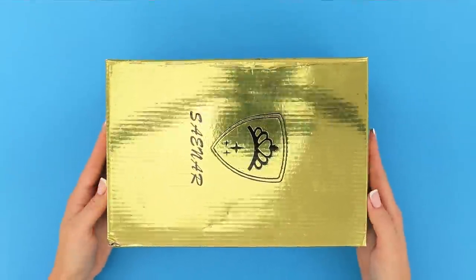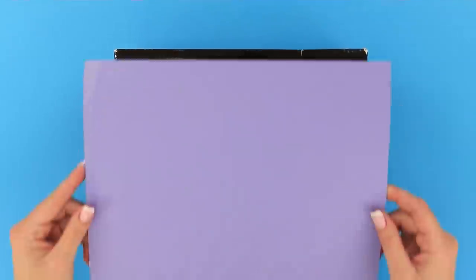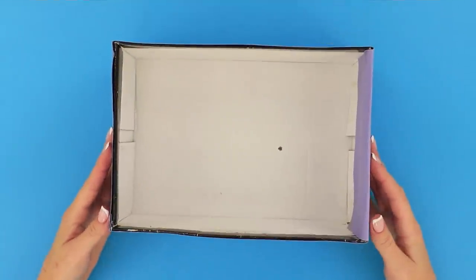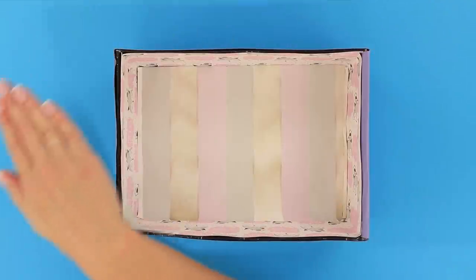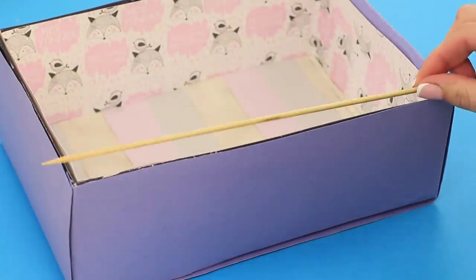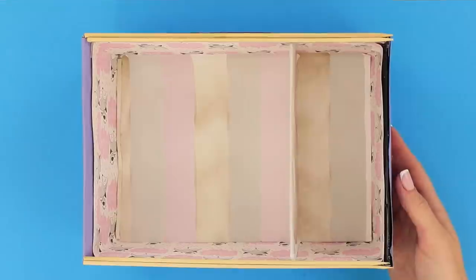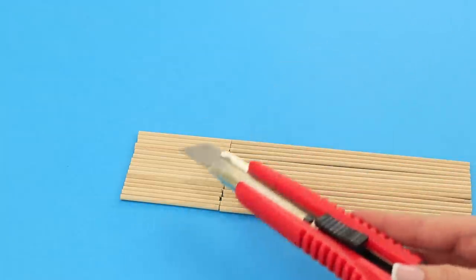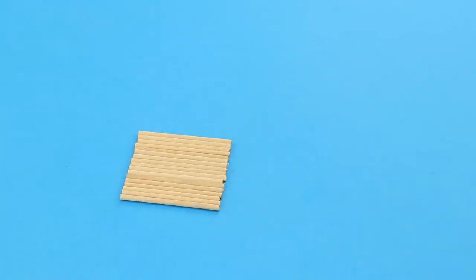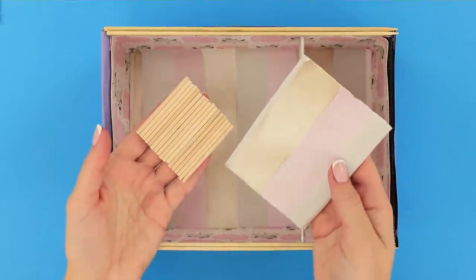Now we'll tell you what you can do with an old shoe box. Paste it over with thin foam. Decorate the inner part with pieces of scrap paper. Attach wooden skewers to the edges of the box. Decorate a piece of cardboard with scrap paper. Insert the partition wall into the box. Shorten the skewers. Glue them together with the hot glue gun. Take a piece of cardboard and build another shelf.